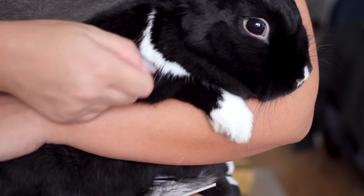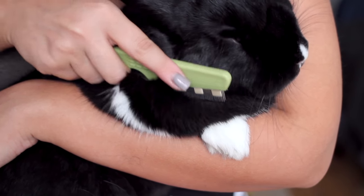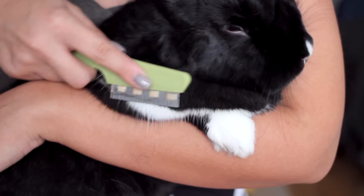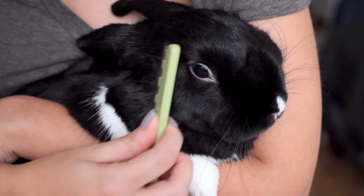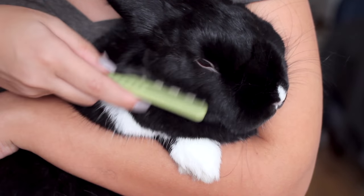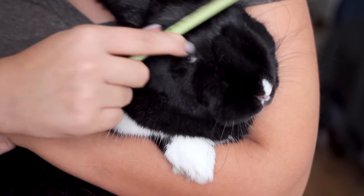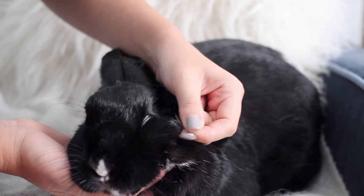I still like using my little flea comb for smaller areas like the face and forehead — just tricking Lennon into thinking she's getting pampered with a massage really makes her more at ease with the brushing. Now one of the biggest mistakes people make is brushing everything except the paws and the face because they're really small areas, but you'd really be surprised just how much they shed from those areas as well.